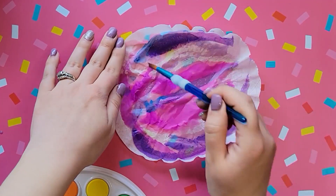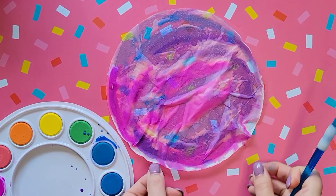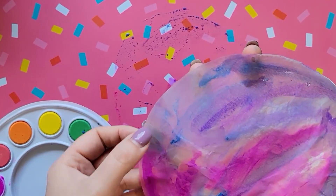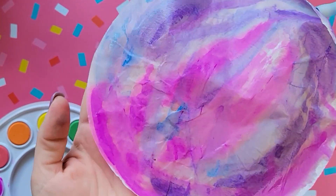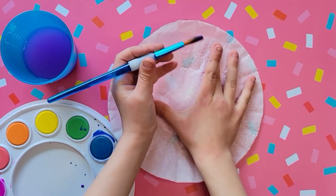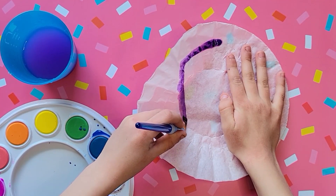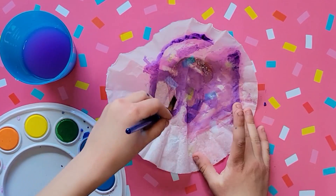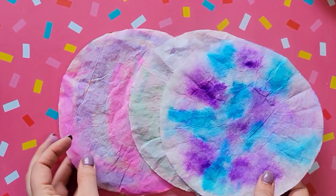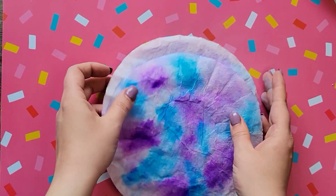You can also use watercolors — it's actually maybe a little bit easier for younger kids. But I do find that when the watercolors dry, mine anyway, they seem a little bit starchy, so that is one thing to consider. Once they're dry, you just fold it up to the size you want.